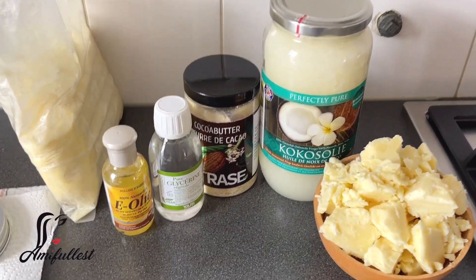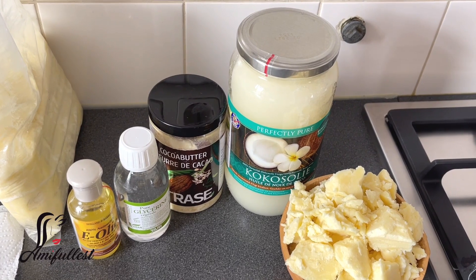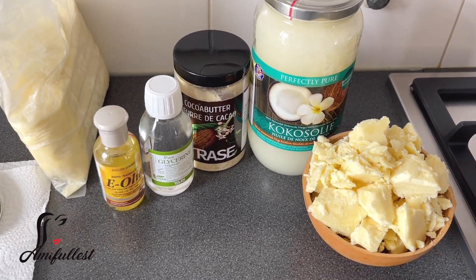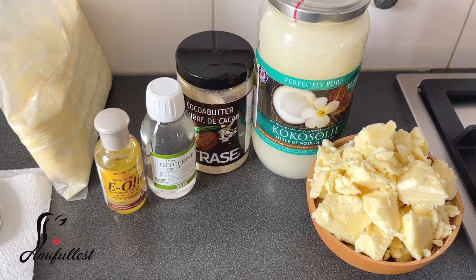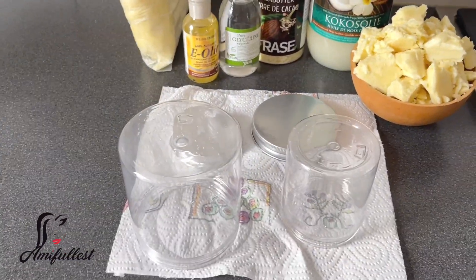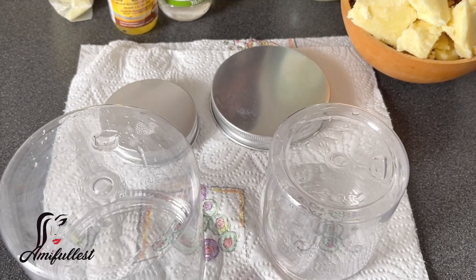Welcome back to my channel! In today's video, I'm going to share with you how I make my body butter. These are all the ingredients I'm going to be using, and this is the container where I'm going to store the product.